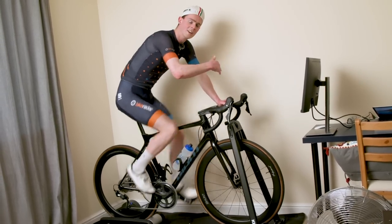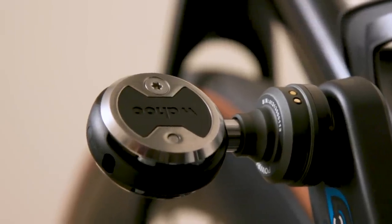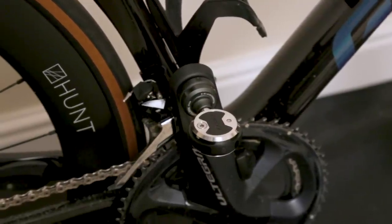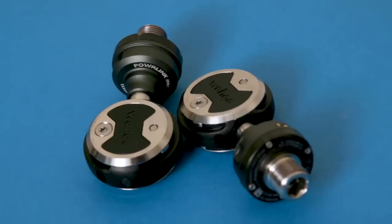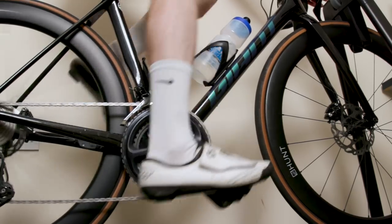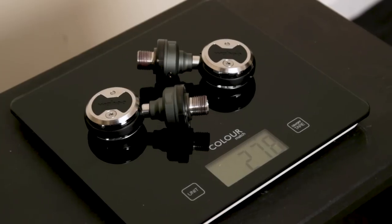There are plenty of Speedplay fans who have been asking for a Speedplay Power Meter Pedal for a long time, and they are finally here. Priced at just under a thousand dollars or £850 for a dual-sided set, or $650 or £550 for a single-sided set, the Wahoo Speedplay Powerlink Zero Pedals have a claimed accuracy of plus or minus one percent, a rechargeable battery with a claimed life of 75 hours, and weigh 278 grams per set on our scales.